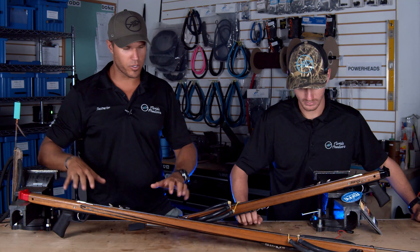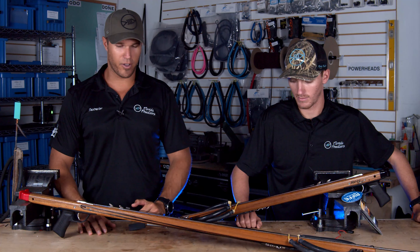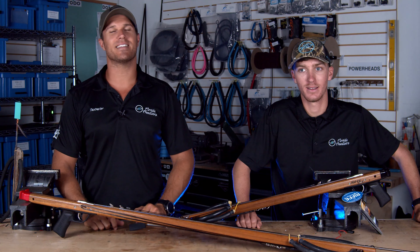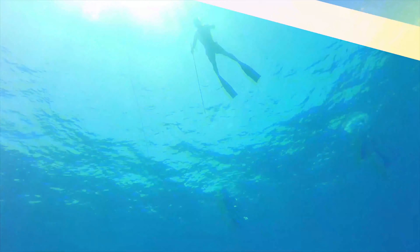All in all, super stoked on the Rife Euro. If you guys have any questions, please leave a comment down in the comment section below. If you found value in this content, leave us a like. If you haven't subscribed yet, hit the subscribe button — we'd love to get to know you better. Any of the products you saw in this video, you can always check out on our website at flfreedivers.com. See you in the next one.